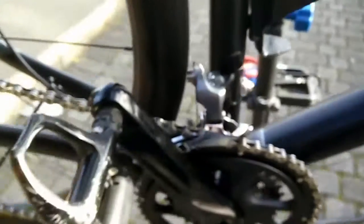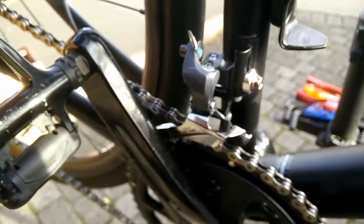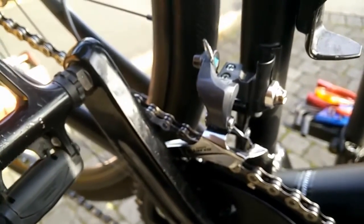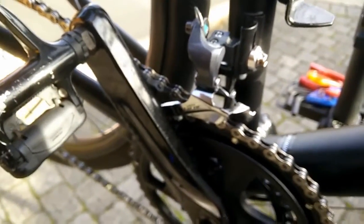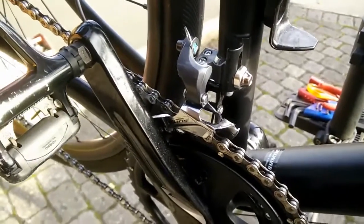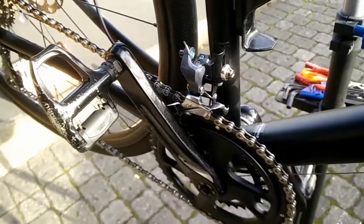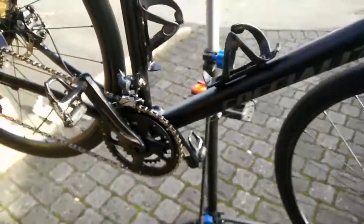The gears were fouling, particularly the front one — the front derailleur was not adjusted properly. So it's been a bit of a disappointing experience through Evans. I've taken the view that they're not capable of setting it up correctly, so I shall do it myself.